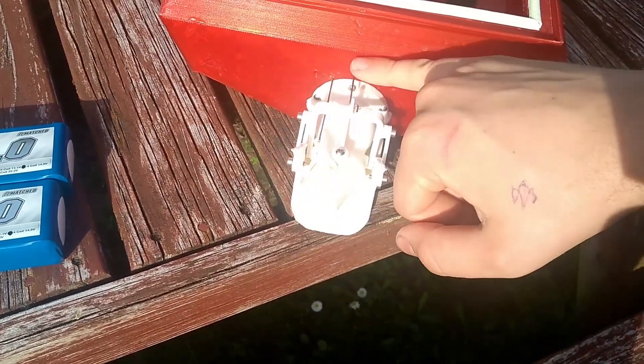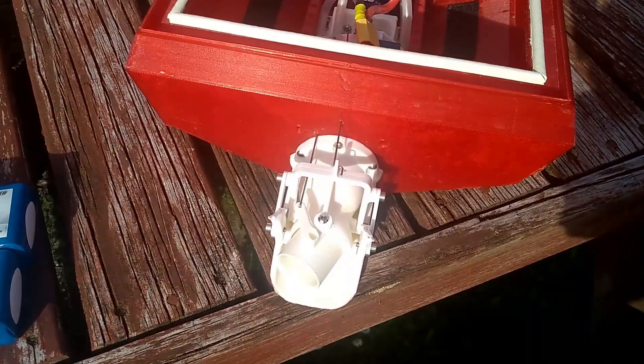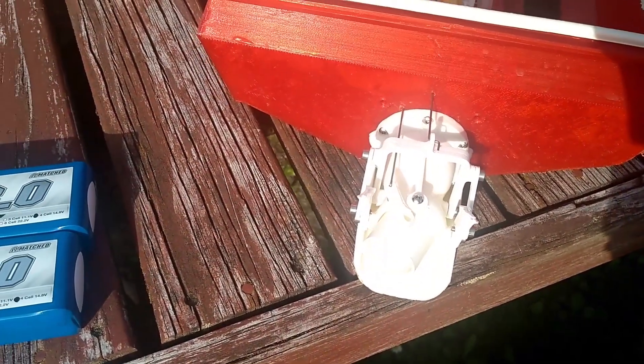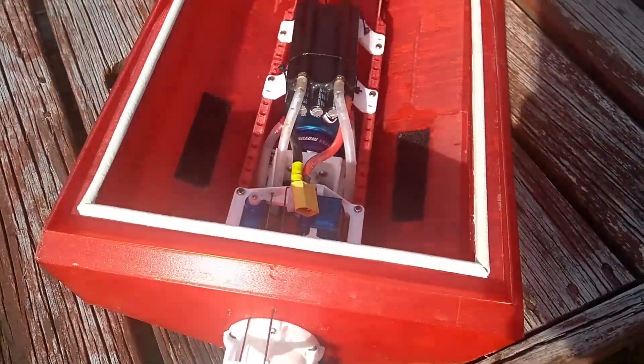I've also been thinking about getting some rubber boots for the wire holes, but it hasn't really been an issue, so I don't think it's required. Good bit of fun overall.